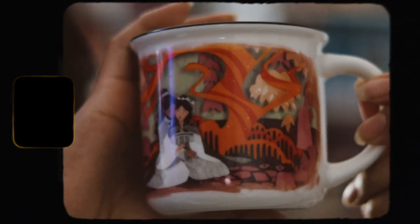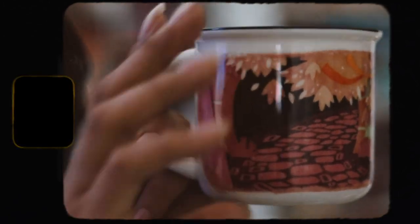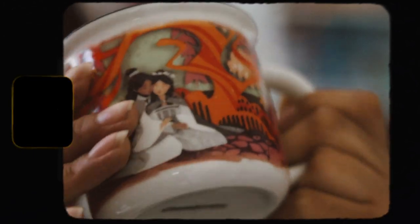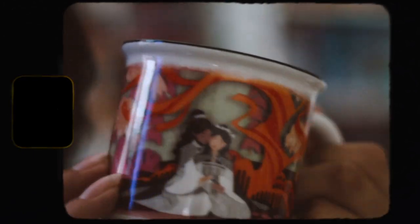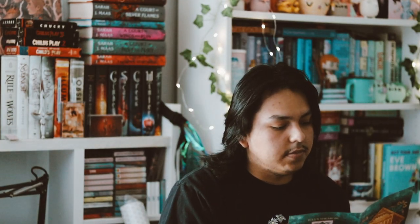This is actually my first Luma Crate mug, so I'm very happy with that. On the bottom it just says 'Luma Crate.' This is a really beautiful mug. I'll grab the spoiler card so you can see what it's inspired by — it's inspired by 'Girls of Paper and Fire,' a book I haven't read yet, but I really like the design a lot.